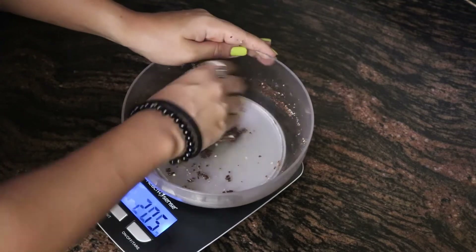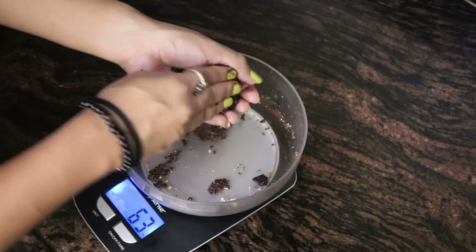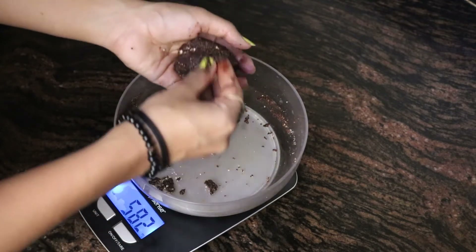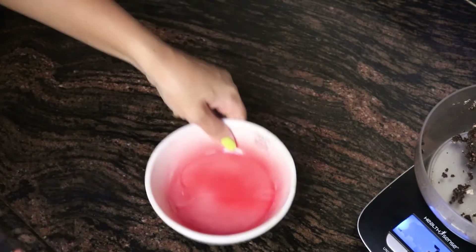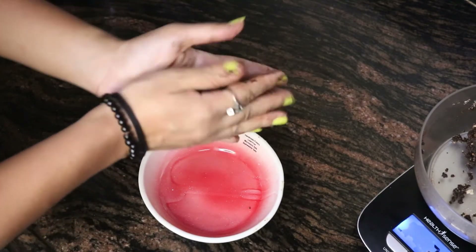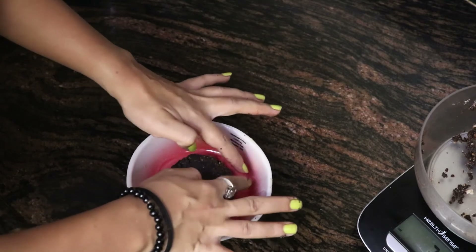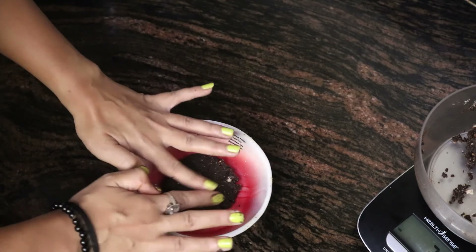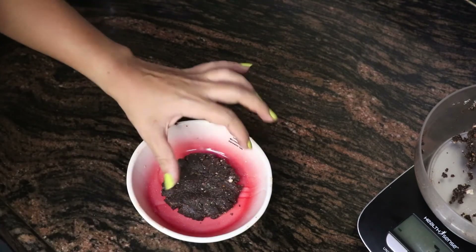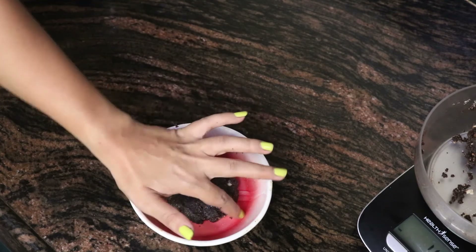Now you can take any dish and place the brownie in it. Here's one brownie, and that's for the other — I'm taking a small dish and placing my brownie. The best part of this brownie is you can just keep it in the refrigerator and have it like a no-bake brownie, or you can put it in the microwave for 30 seconds and bake it.